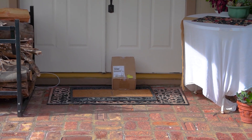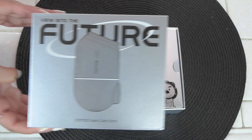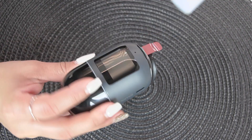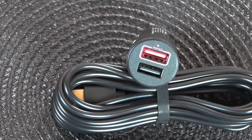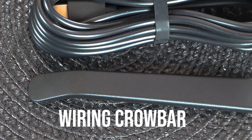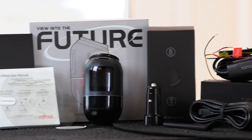You order your dash cam online and it arrives at your door in this box. The box is designed really well — here it is from all angles. I opened the box and it was packaged really well so it wouldn't get damaged during shipping. There are a lot of delicate parts in that camera. You get a power cord, a car charger, the electrostatic sticker, a wiring crowbar, a user manual, and all these things. This is what comes in every box.